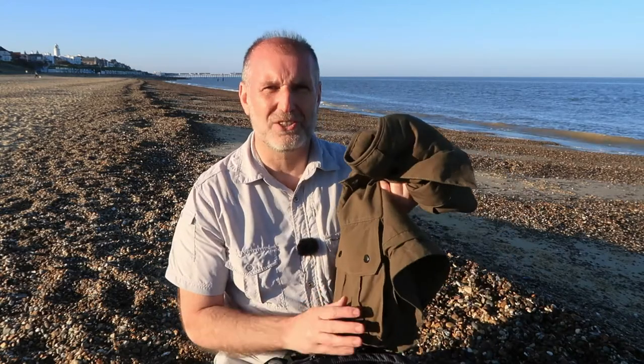The thought of wearing one of these, seeing if I can get all my gear in these pockets and leaving the bag at home - nothing else to worry about, all my kit on me all the time. I can just walk around at my leisure, knowing that all my kit is protected and safe in this jacket. So let's see how it gets on.